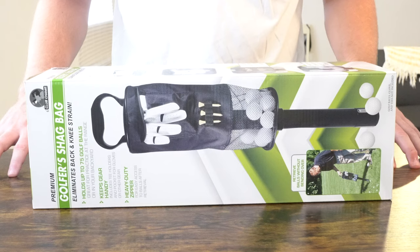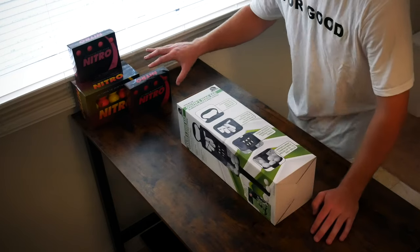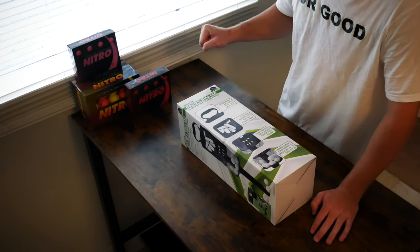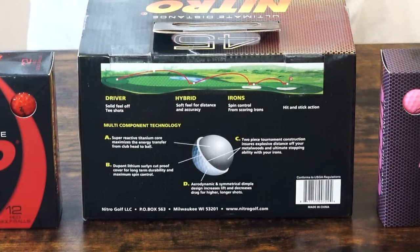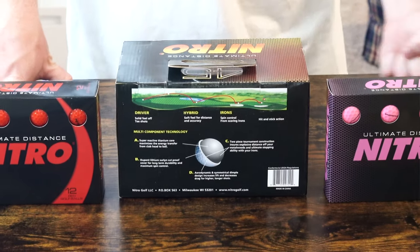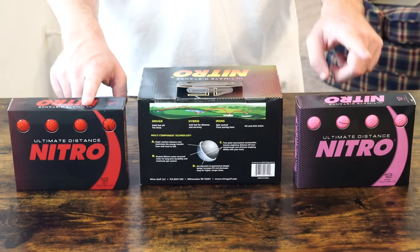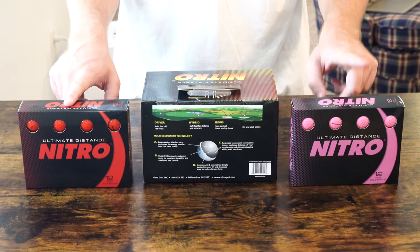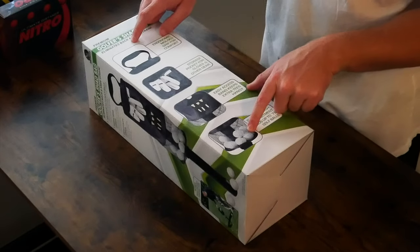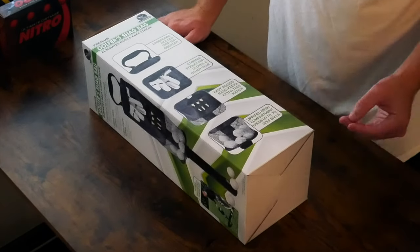So as you can see here we have the Premium Golfers Shag Bag from Walmart. In the background we have the Nitro Ultimate Distance Golf Balls. These were fairly inexpensive, which is why I am designating them as practice balls. They are in fact golf balls for the course, so they should make good practice balls. I'll go over a couple of drawbacks with them in just a minute, but I think this is a pretty safe option if you need golf balls for your shag bag.